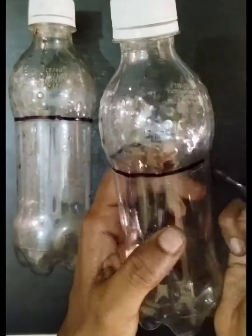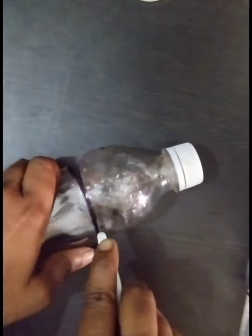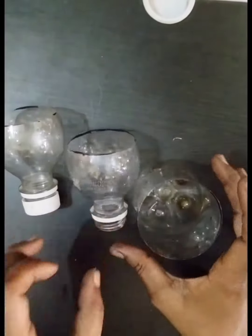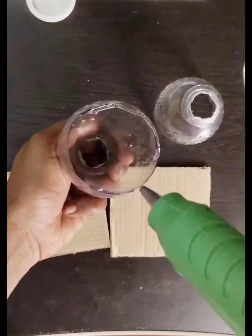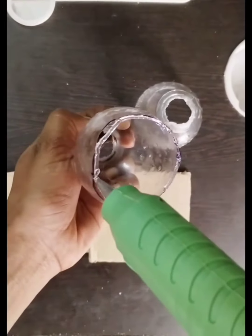We are going to mark the two waste bottles. We are going to use the knife — cut the knife safely. Cut the bottle caps and heat the knife. Cut the cardboard in a square shape, then cut the blade.